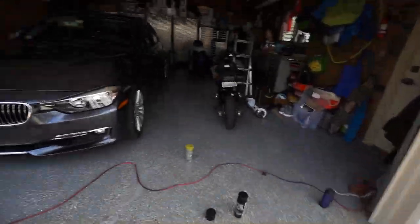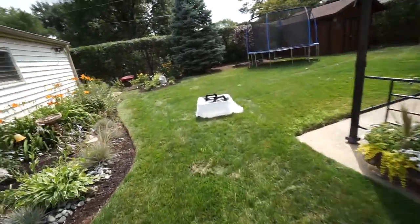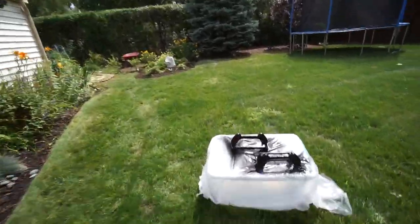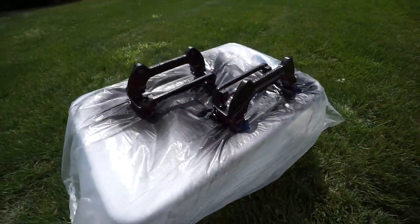I'm gonna go put on the next coat because they dry pretty fast, especially in the sun. I need to make sure nothing gets on them and I still have to flip them to do the underside.